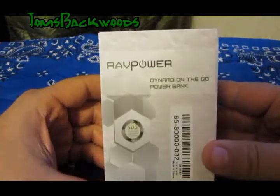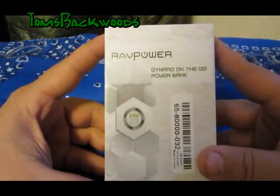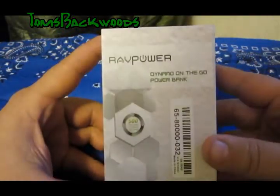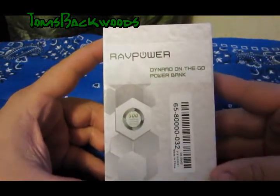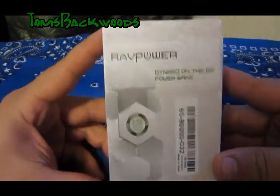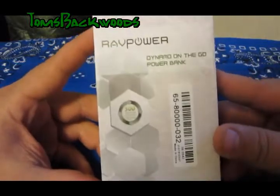I've been actually looking at these for a while now and I'm very happy to be able to give this one a go over. I haven't used it yet so we're just going to do an unboxing, then I'll get it all charged up and we'll charge a couple of phones and use it out on the trail. I wanted to open up the package so you guys can see what we got here.